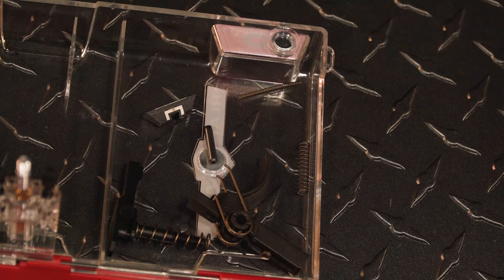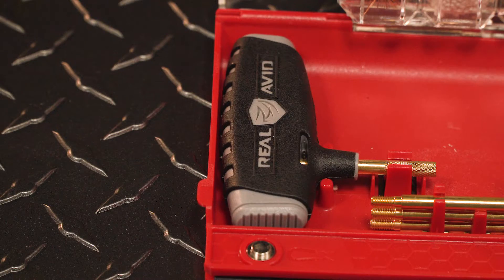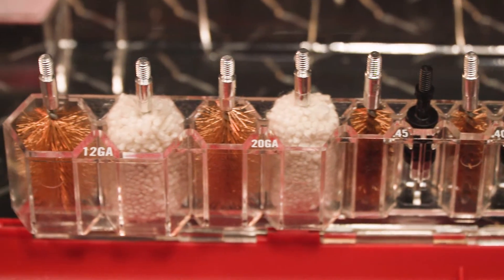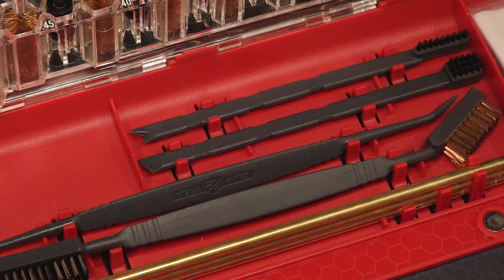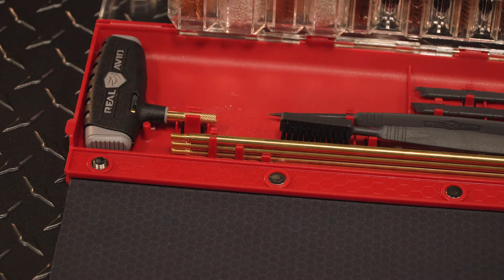A magnetic tray keeps small gun parts from getting lost during cleaning. The self-storing, all-in-one gun cleaning station includes a multifunction T-handle, bore brushes and jags for the most popular handguns and rifle calibers, 20-gauge and 12-gauge mops, 50 cleaning patches, smart brushes with short nylon bristles and carbon scraping tips, AccuGrip detailing picks and brushes, and a three-section premium brass rod.